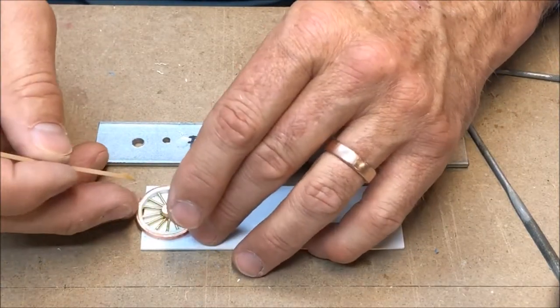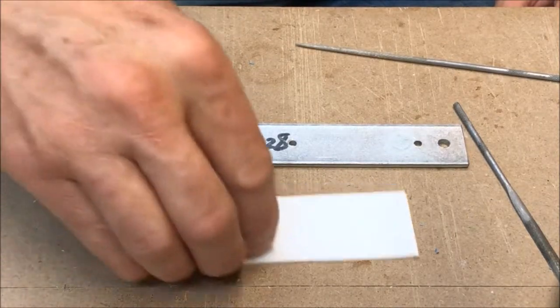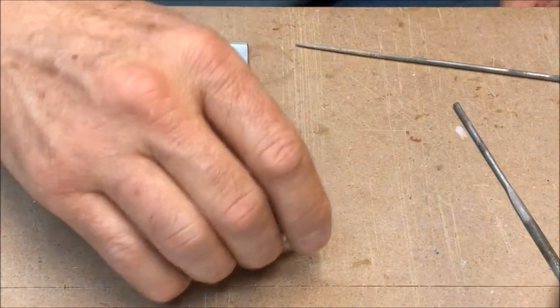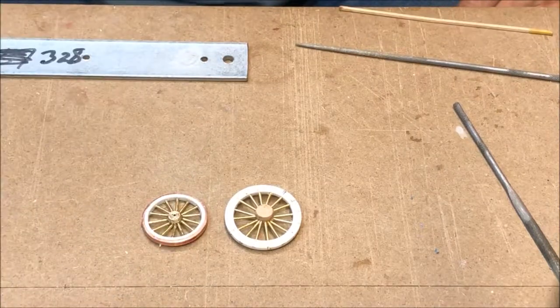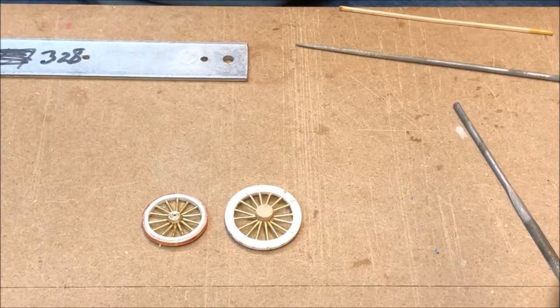And there we have it — except for the paint shop we have a completed wheel. As a comparison, that wheel compared to my first attempt using PVC pipe — there's the two products. Thank you for joining me for this episode of generic horse-drawn wagon in O-Scale. Next I think we'll be looking at the horse harnesses and how they attach to the hitch.